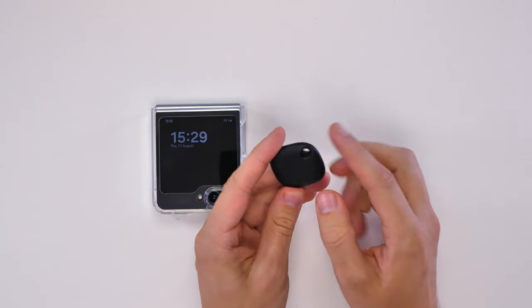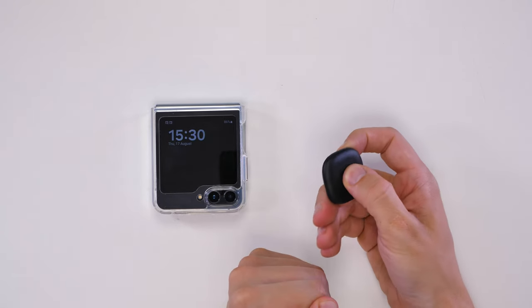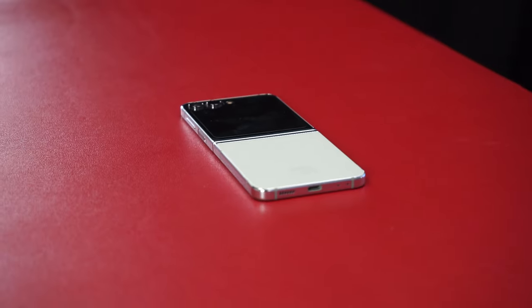However, under one of the logos there is actually a button that you can't really see. All you have to do is tap it and it will make sounds, and when connected to a phone it will also help you find your phone as well.